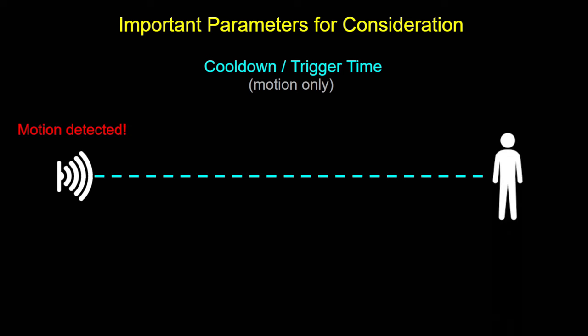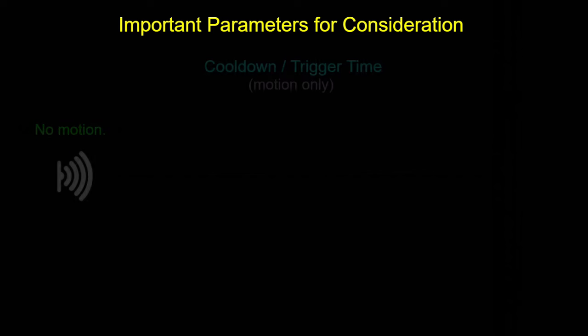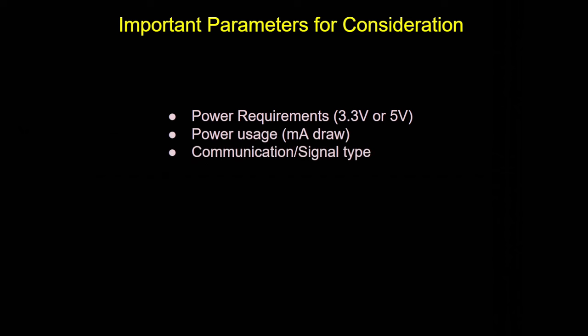For motion sensors, there's a cool-down or trigger time. When motion is first detected and then stops, the motion detector will continue to show motion for a certain amount of time before clearing — anywhere from two to three seconds to well over 30 seconds. A few other important things are power requirements: will the sensor work off 3.3 or 5 volts, and what kind of power does it draw? Also consider the communication type — I2C or UART — which determines the number and types of GPIO pins needed and how many devices can connect to a single ESP board.